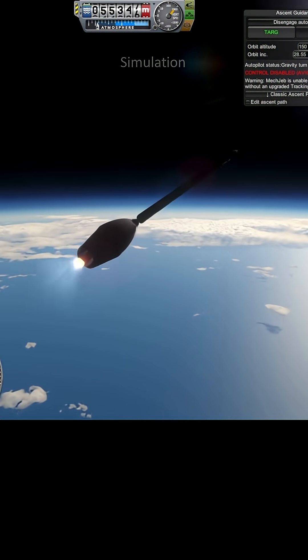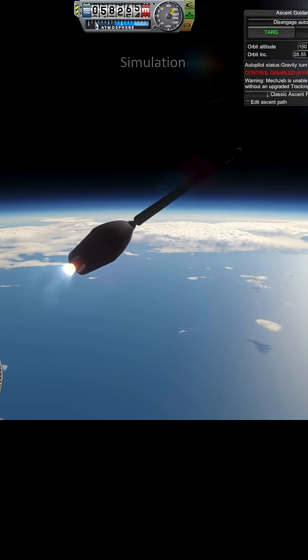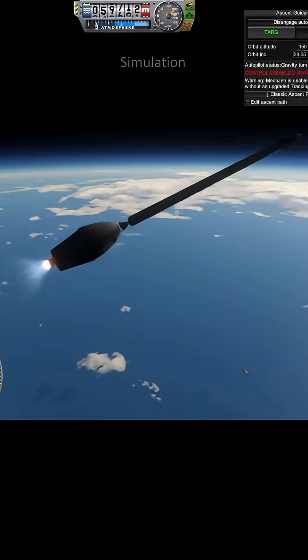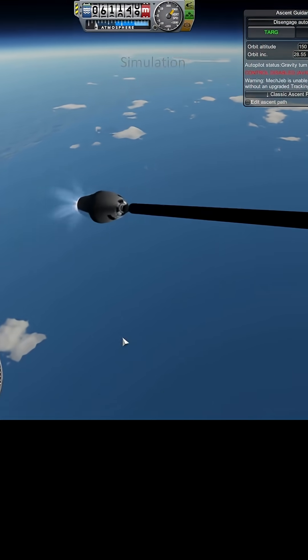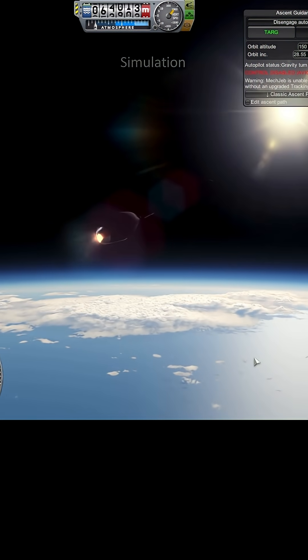No attitude control on this thing, but that's okay. Yeah, I like it, I like it the way it's going.